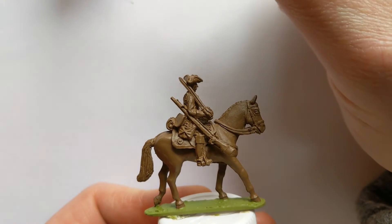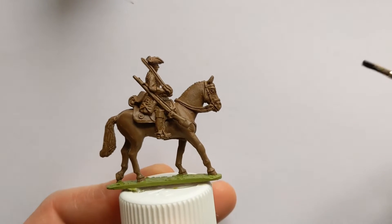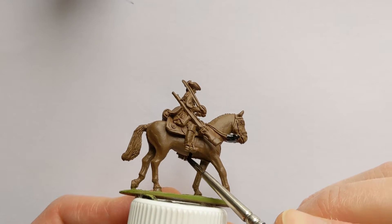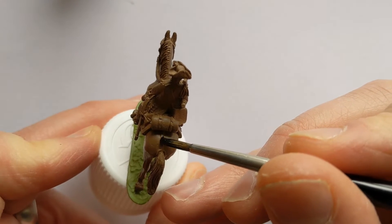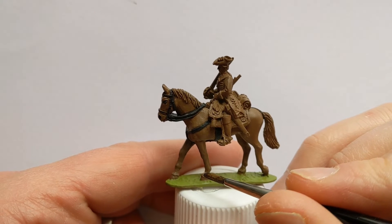I've got some Citadel Contrast Black Templar and we're going to paint up all the straps around the horse. There's always one which just runs from the back of the saddle around the tail as well. With all the reins painted, we'll do some detailing for the horse.